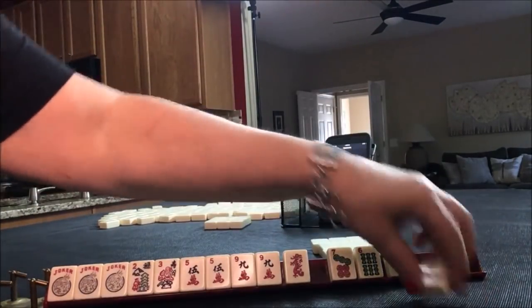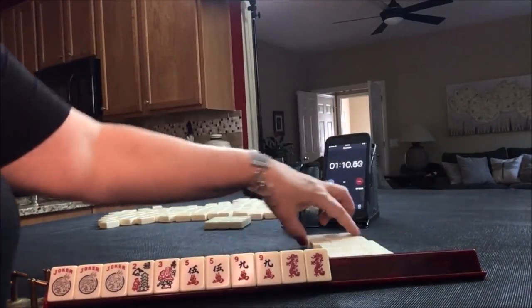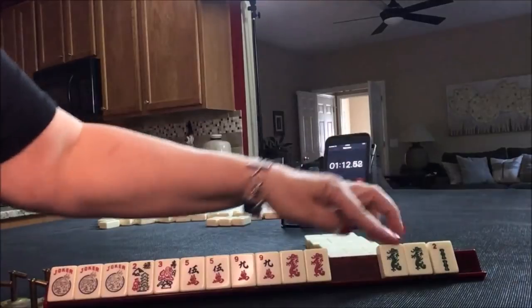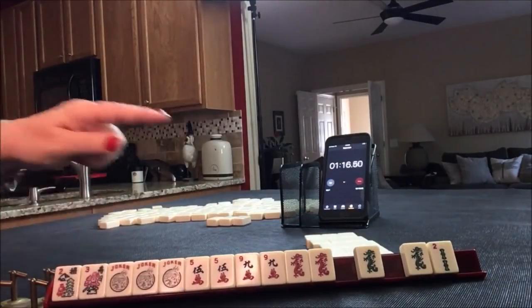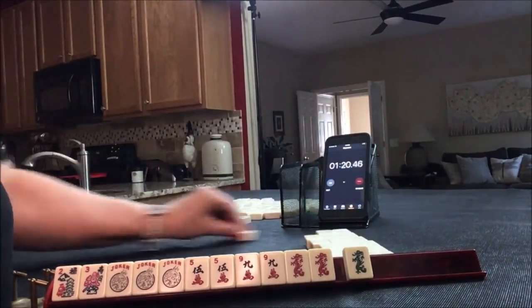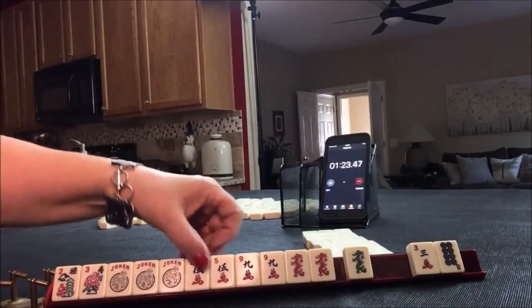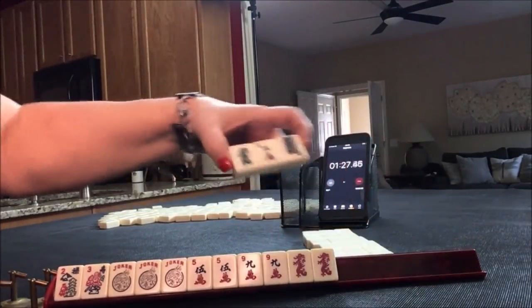Oh my gosh, now we have to pick a hand because I'm not going to pass that. We're on last right — I think I'd pass one blind. Three crack. I think one, five, nine. Let's pass three for optional.